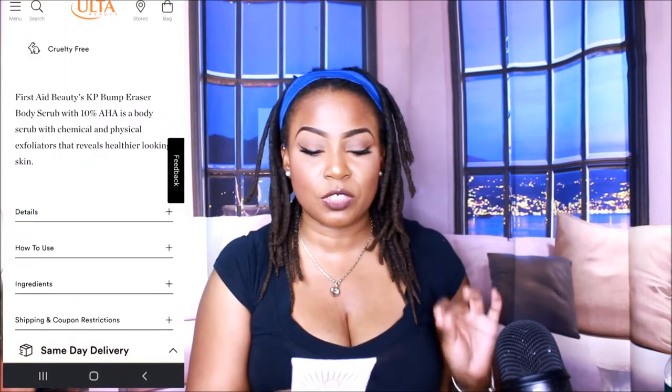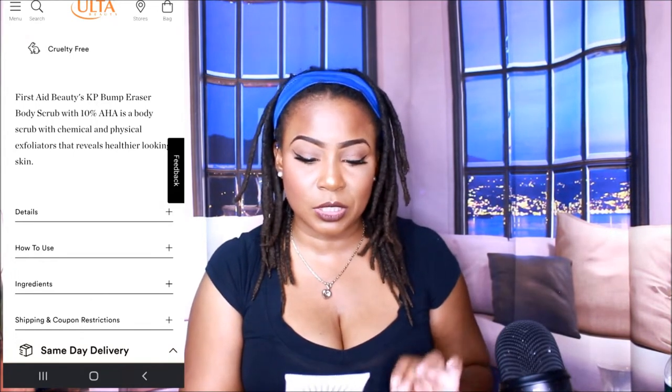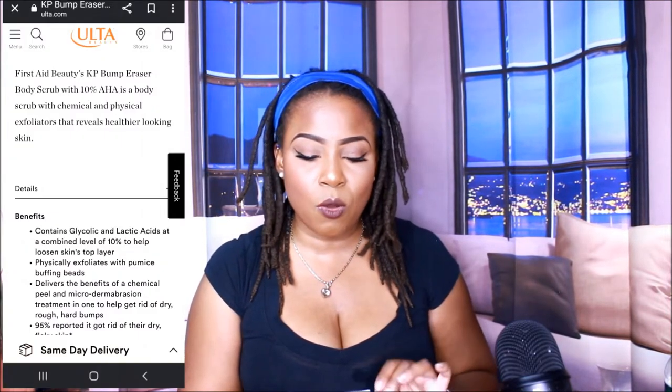Struggles on YouTube, okay. So this is the KP Bump Eraser with 10% AHA, safe for sensitive skin. I have sensitive skin, so that was a big plus. And then on the back it says: dermatologist tested, no artificial fragrance. This fast-acting resurfacing body treatment contains chemical and physical exfoliators that work together to deliver the benefits of a chemical peel and microdermabrasion at once. Glycolic and lactic acids at a combined level of 10% help loosen the skin's top layer and decongest pores with pumice microcrystals.